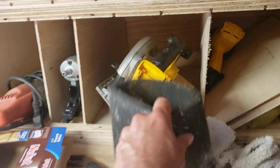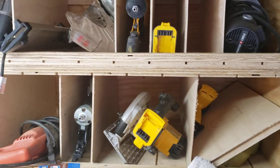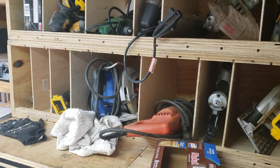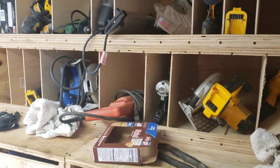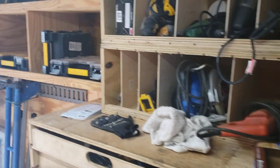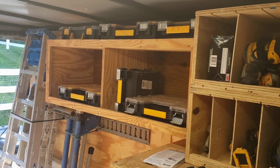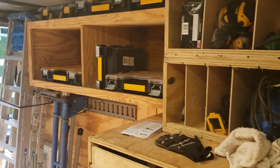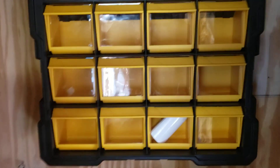These little dividers are nice. I got all my tools out of the boxes they came in and everything's got a home. I've got containers for screws and stuff like that. I did pick this up — I don't know if it's going to come in handy or not.